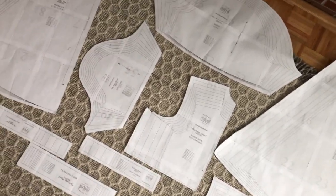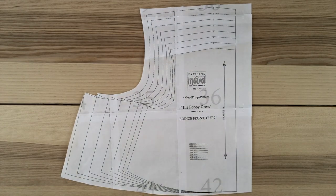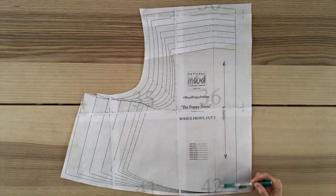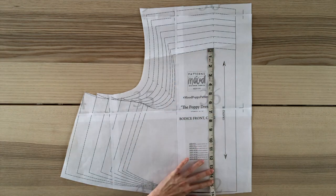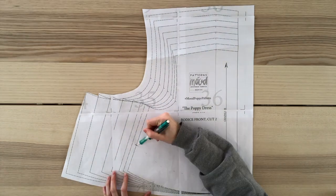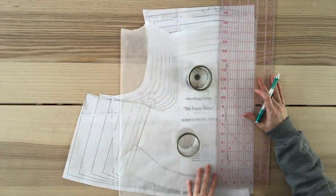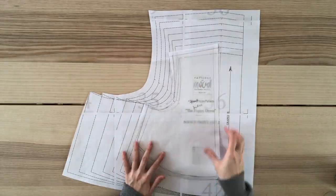Here is the original bodice front pattern. I'll be using the size 2 as a guide and start by drawing a line from this point to this point — this line marks the new neckline. From the shoulder seam, I measure 14 inches and make a mark. I want my waistband to be 3 inches tall, so I measure up 3 inches from this point and draw a curved line to join the two points. Using parchment paper, I trace my modified front bodice pattern, add a half inch seam allowance all the way around, and cut.